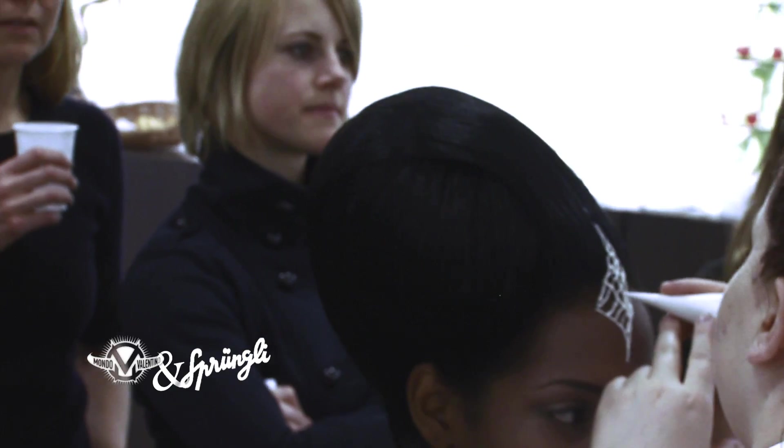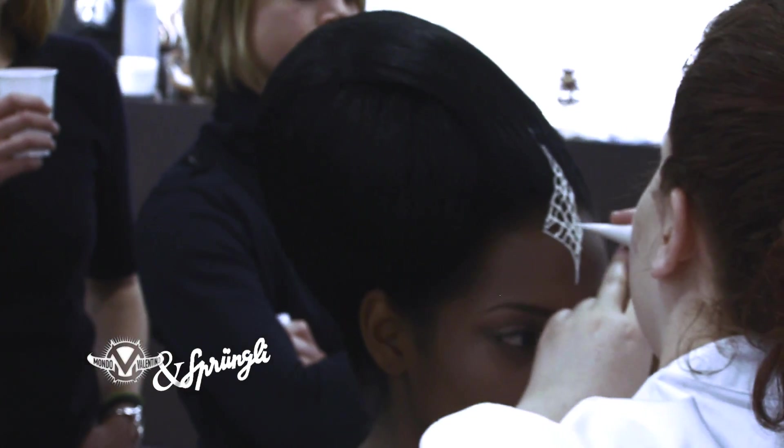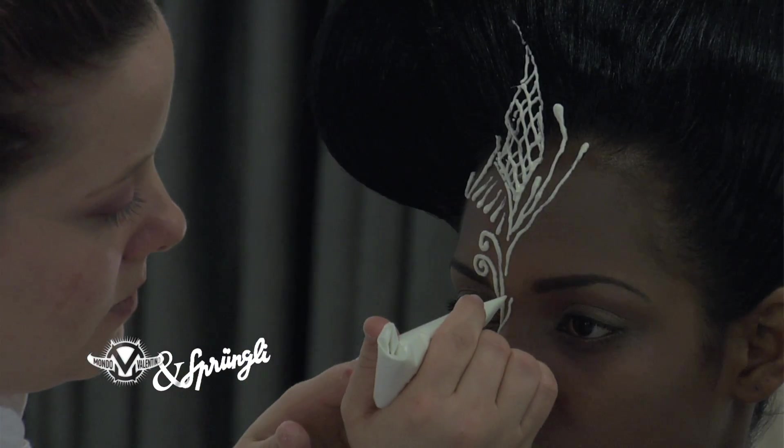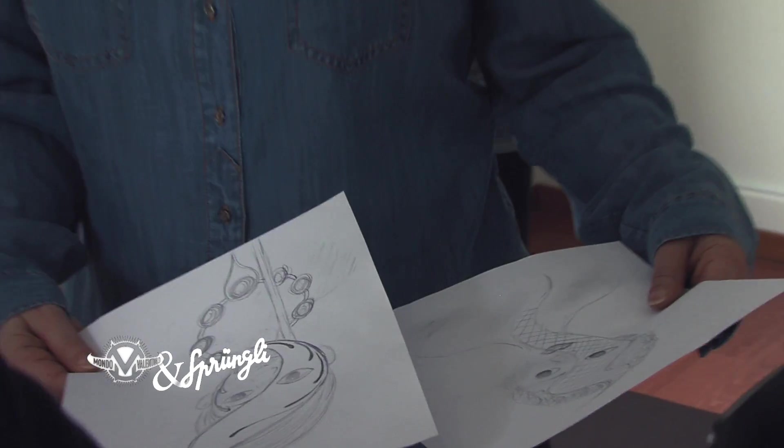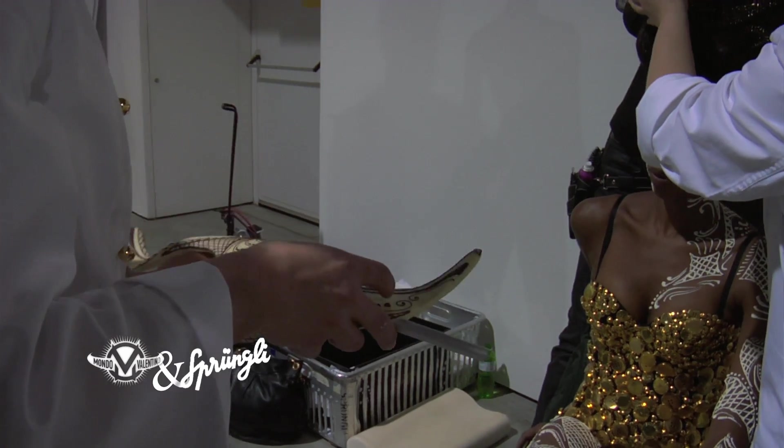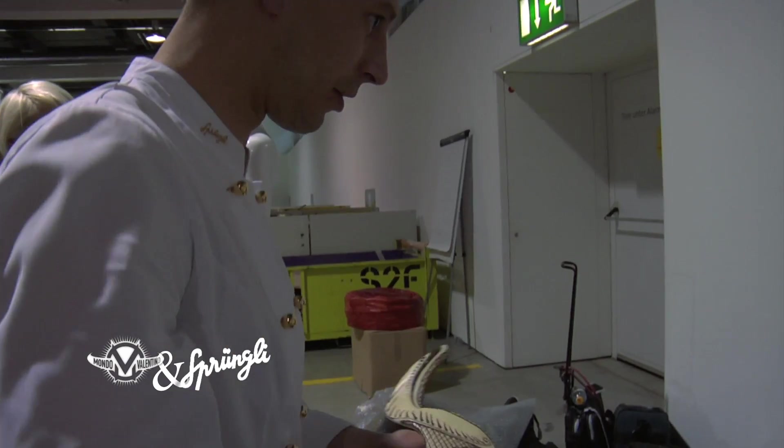Also, dass man das weiter zieht, wenn man es in die Sicht nimmt, dann ist es halt hier so. Da haben wir eben gedacht, das war so eine Idee wie eine Maske, aber das ist nicht aufs Gesicht gemalt. Nein, das ist eine Maske. Geht doch das schön.